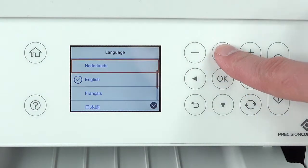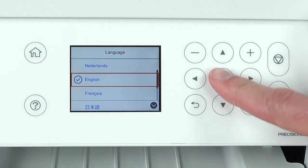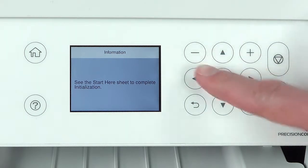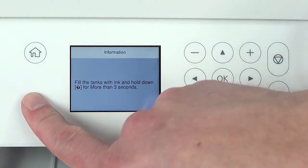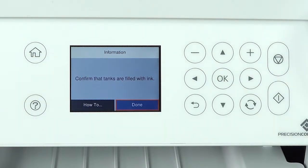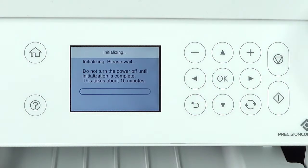Raise the control panel and turn on the printer. Press the up or down arrow button to select your language, then press the OK button. When you see this screen, press the OK button. When you see this screen, press and hold the help button for 3 seconds. When this screen appears, press the OK button to start charging the ink.